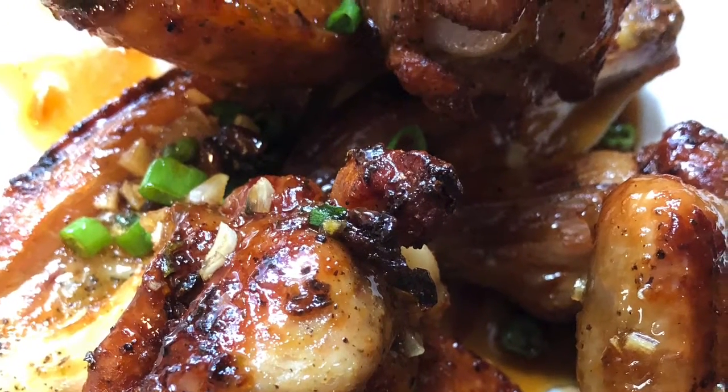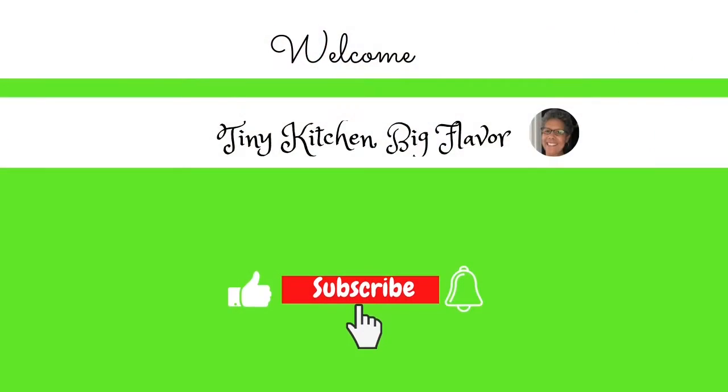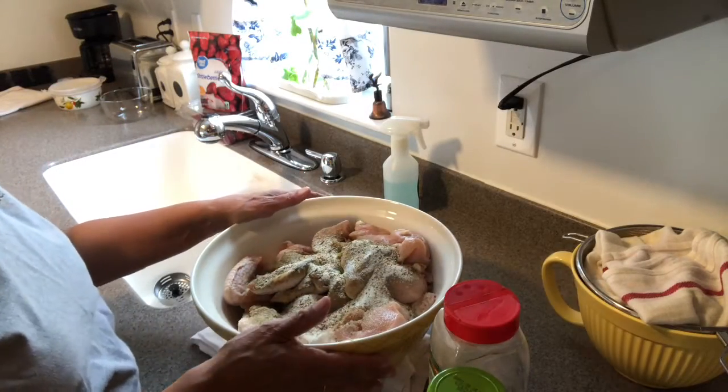Hello lovely people! If you like this video please give it a thumbs up, hit the notification bell and subscribe so that you can be notified when new videos are uploaded. Thank you!